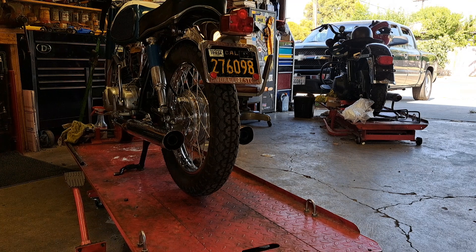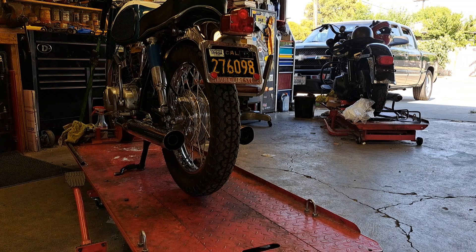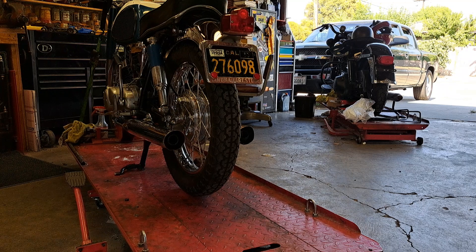I still have to order up some rubber bits. I need the intake boots for the carburetors from the air cleaner, shifter rubber, and foot peg rubber, which is all available.